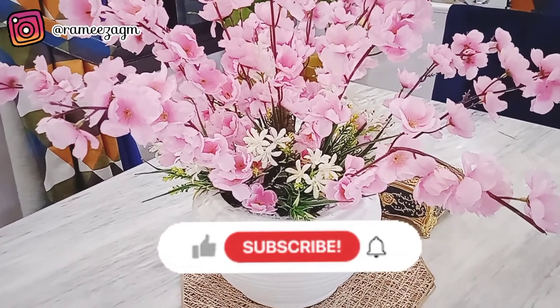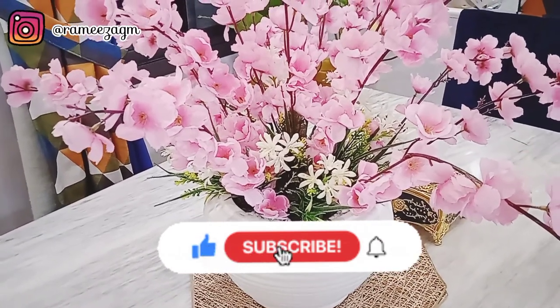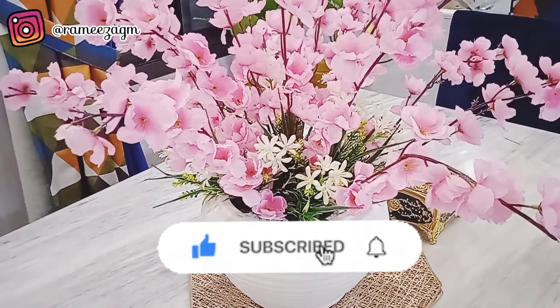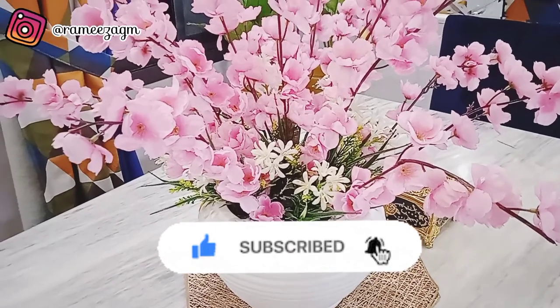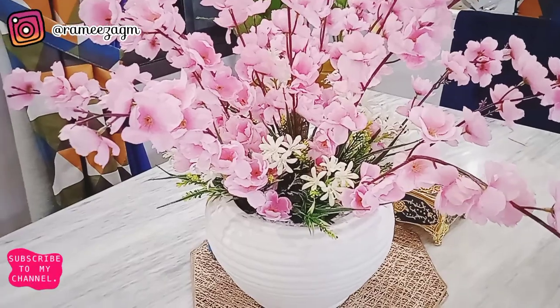Assalamu alaikum everyone, and hello to all my viewers! How are you all? Welcome back to my channel, Home Inspiration by Ramiza. Today's video will be quick and I will try not to say too much.